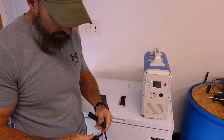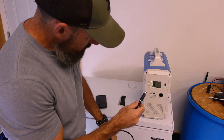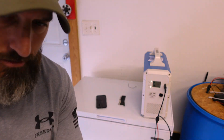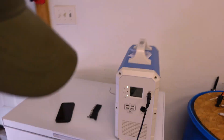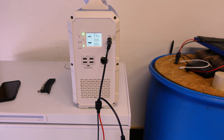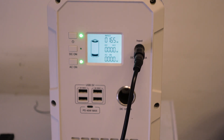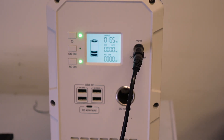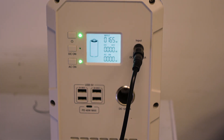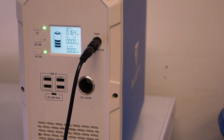The power block is showing charging — blinking at 97% right now. Like I said, this is kind of an overcast day, and you're never going to get exactly 200 watts from any panel. But look at that — it's putting 160 to 165 watts into the Bluetti. I'm really happy with that.